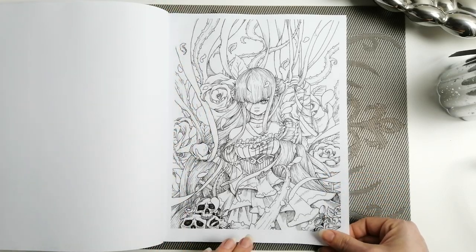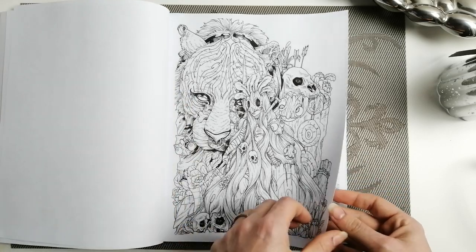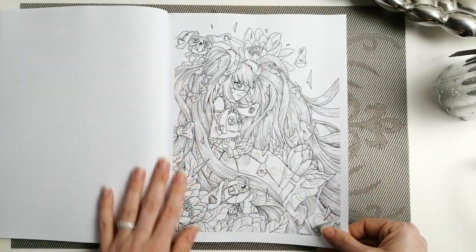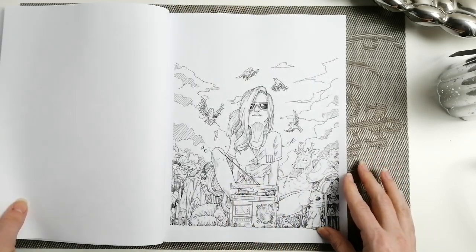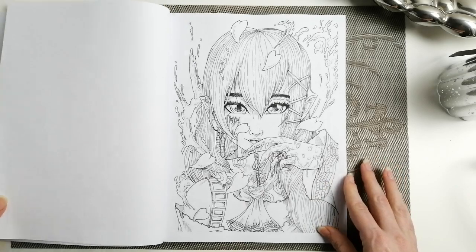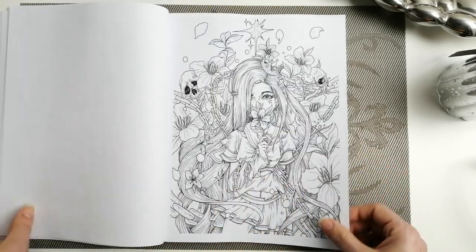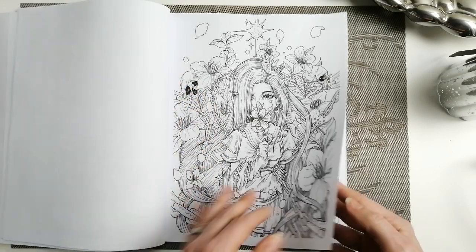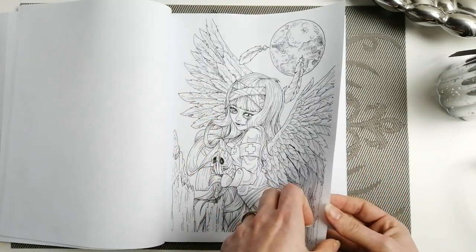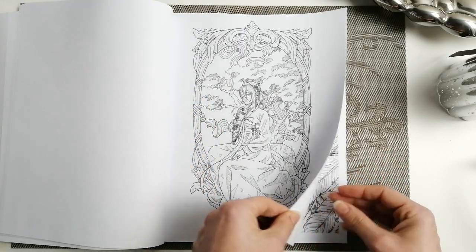It is single-sided and it is beautiful. I have noticed the artwork's almost a little bit blurry, almost like they've kind of blown it up a little bit for the book itself. It doesn't bother me at all but it is something to note. Still beautiful, still colourable, but it is something that you will see.